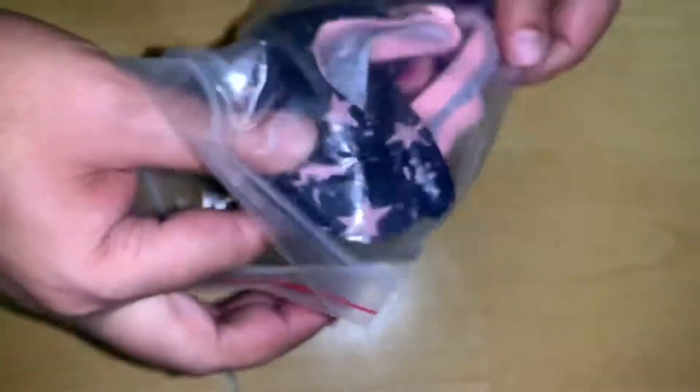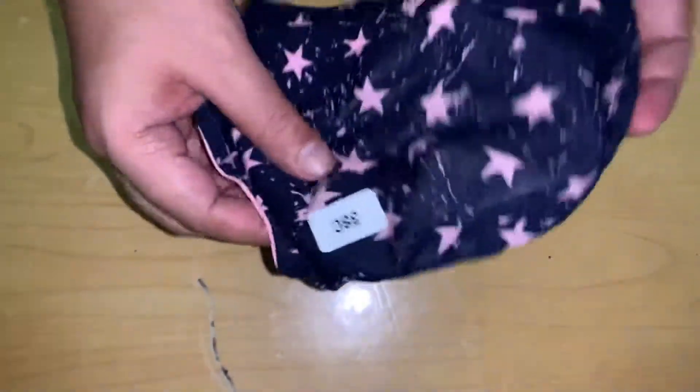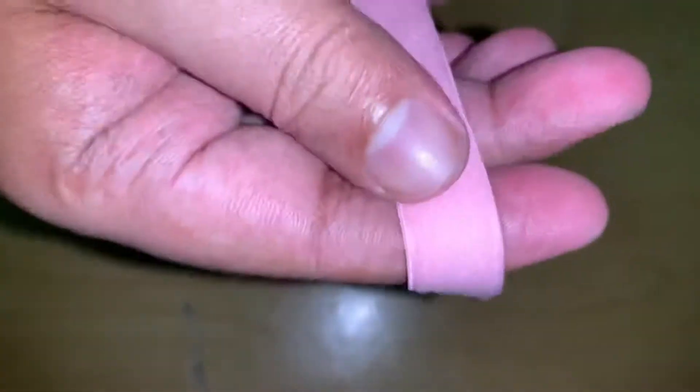Now let me show you the next one. I'm opening the second pack, same brand Leading Lady, size 36 to 38C. This is a non-padded bra that I ordered, which has a pink star on it with a navy blue color print. It features three hooks and is made of pure cotton material.